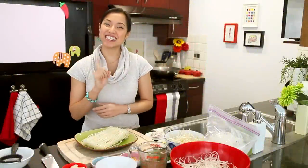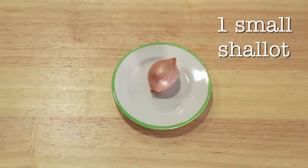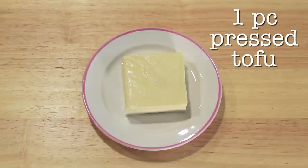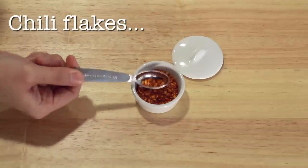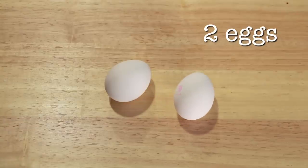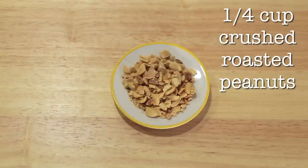Now that our sauce is done, let's look at the rest of our ingredients. Four ounces of dry rice noodles. Eight to ten shrimp, or as many as you'd like. One small shallot, thinly sliced. Two cloves garlic, chopped. One tablespoon of dried shrimp. One piece of pressed tofu cut into small pieces. Half a teaspoon of chili flakes — or a little less or a lot more, up to you. A scant quarter cup of chopped sweet preserved daikon radish. Two eggs. Two and a half cups bean sprouts. One cup garlic chives cut into two-inch pieces. Quarter cup crushed roasted peanuts. And one lime.